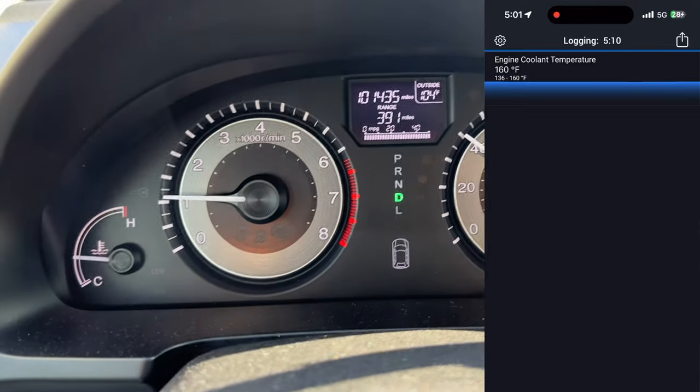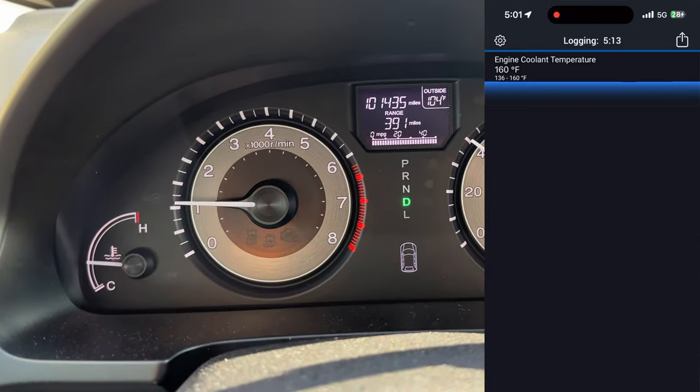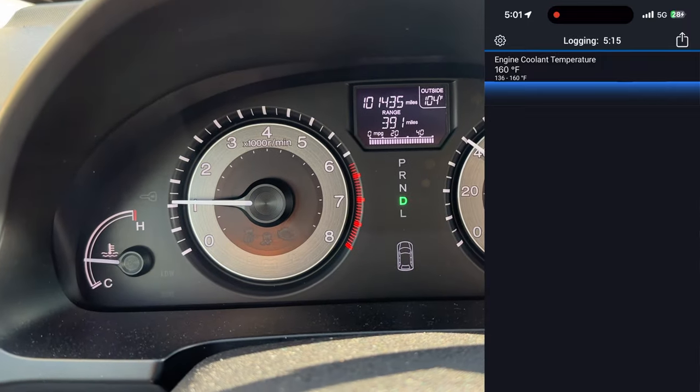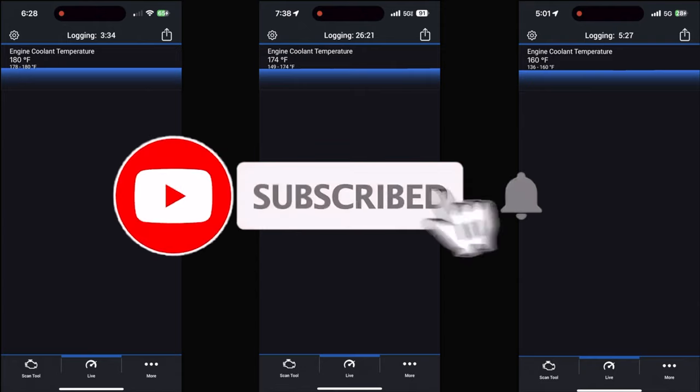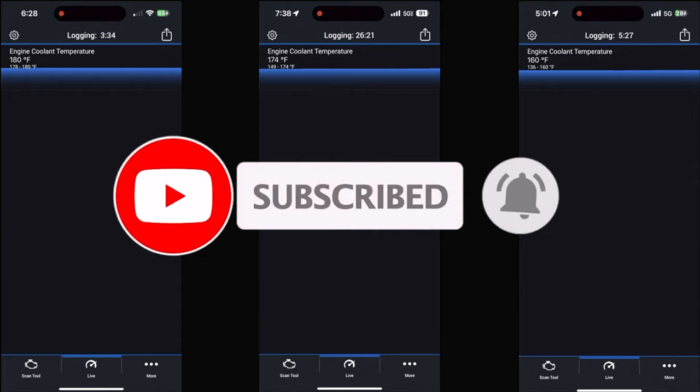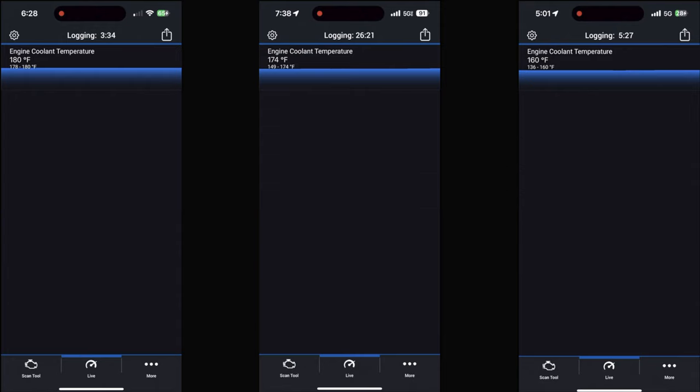The brown resistor is the one I kept permanently installed because it eliminated the VCM better than the blue one. What you see here are three different temperatures: the first is the standard temperature read before the VCM eliminator, the second is the default blue one, and the third is the brown one. On average it's about 10 degrees difference from OEM to blue to brown.